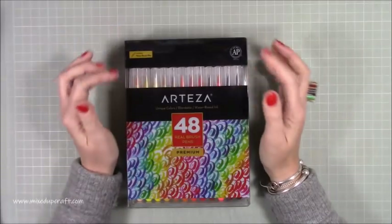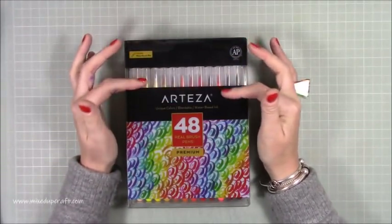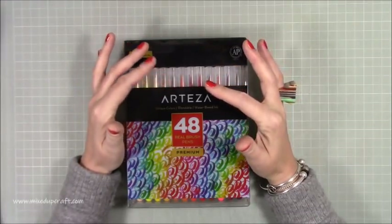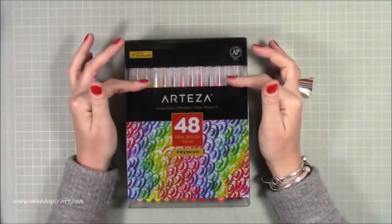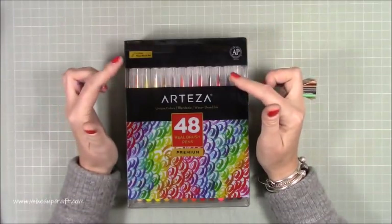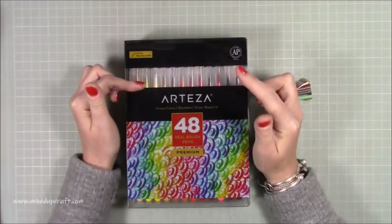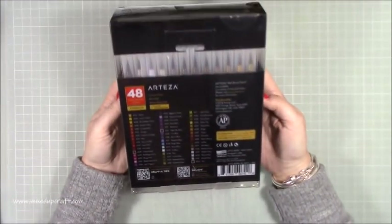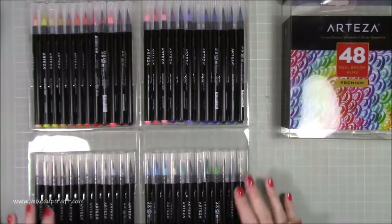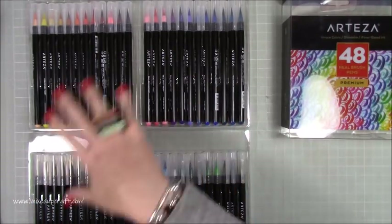I have used brush pens in the past — I have the Sai Japanese brush pens — and as soon as I unboxed these, I thought they're very very similar to that brush pen. These are a bristle tip, not a solid tip. This is the box — the 48 pack — and you get all your colors listed on the back. Let's open this one up. If you're limited on space, this is a great way to keep them stored.